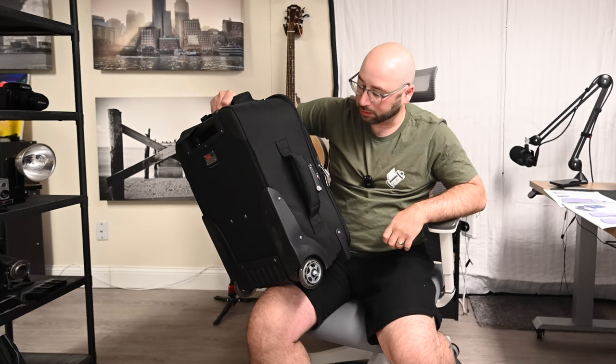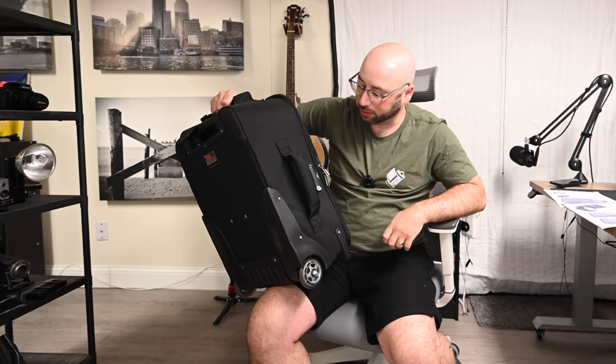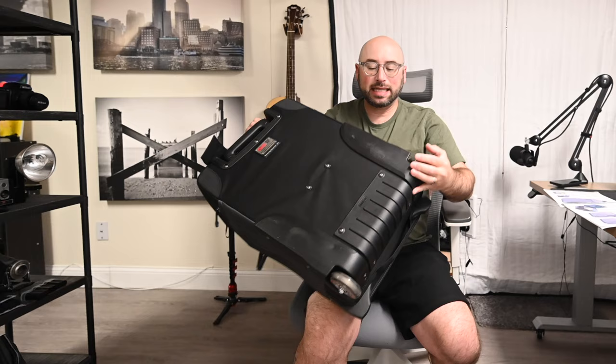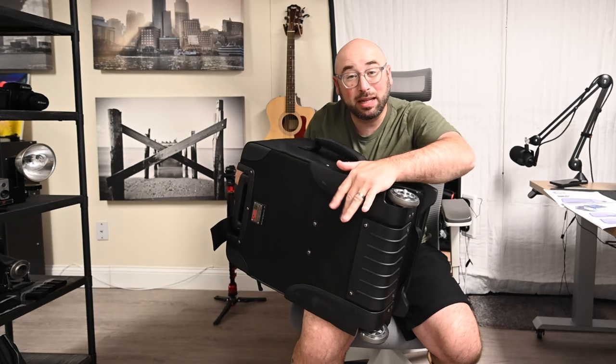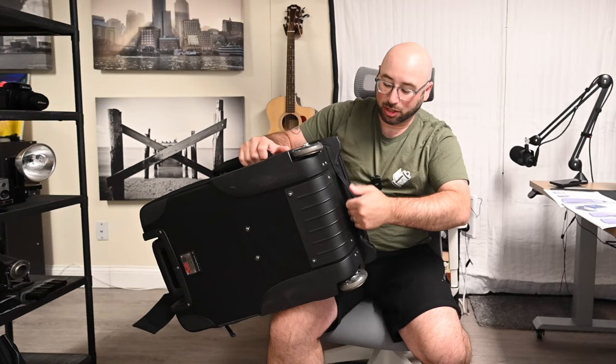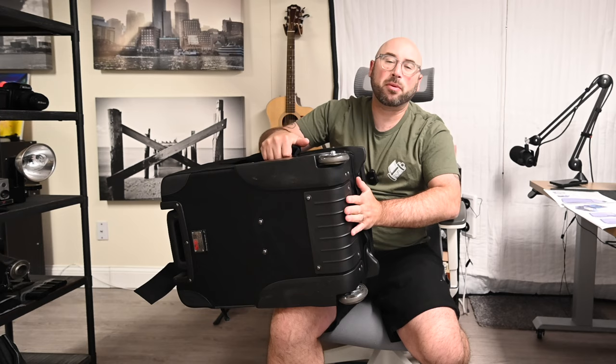TSA locks here, nice thick durable handles. Replaceable rollerblade-style wheels — these are replaceable with a simple hex key. Even the back plates here are all replaceable with hex keys. Everything's replaceable — you could replace it yourself. The feet on the front are also replaceable. It's beautiful. There's also another handle on the bottom — it's a flat thin one, which works great since a thick one would be too thick for rolling.